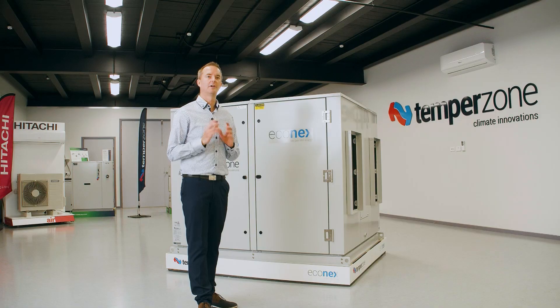This concludes our brief overview of the OPA EconX unit features today. Thank you for joining us.